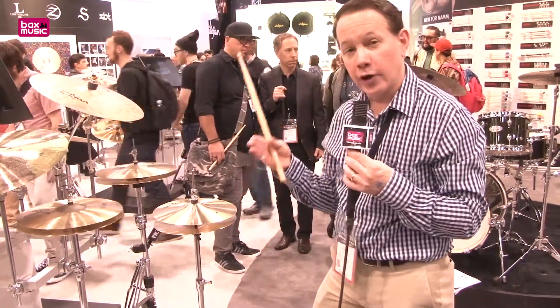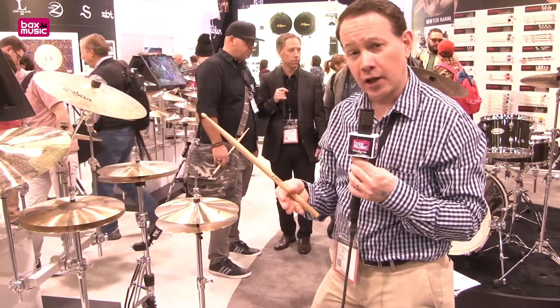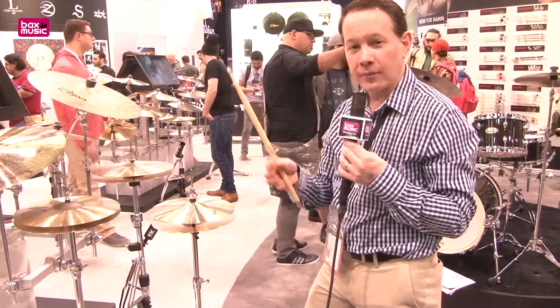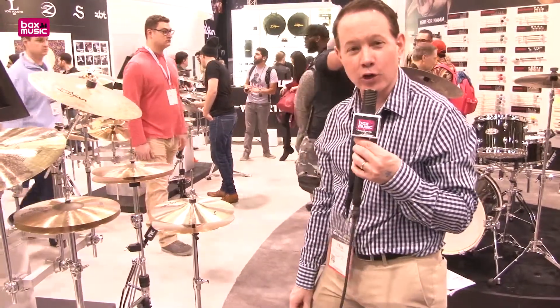If you're playing a smaller kit, the City Pack will afford you really high quality cymbals in smaller sizes. Along with these two models, in the box is a 14 inch A Zildjian Fast Crash. Thanks for watching Bax Music — new models from Zildjian for 2018.